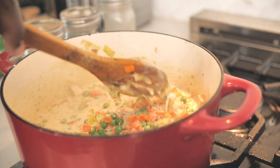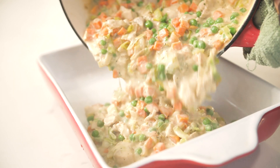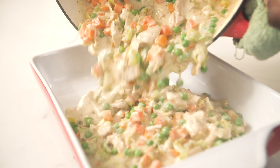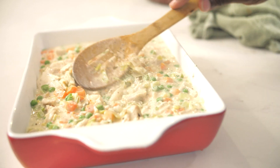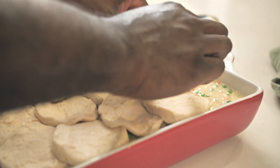I'm just going to pour the filling into the casserole dish. Doesn't that look amazing? Looks so good. Now let's top this with another supermarket shortcut — buttermilk biscuits from the refrigerator.